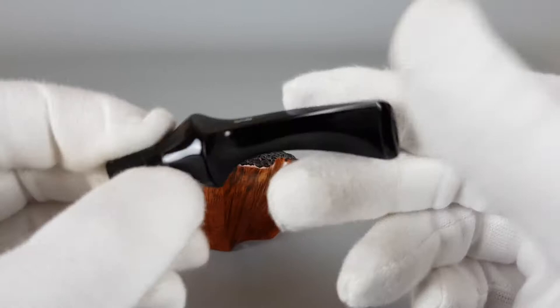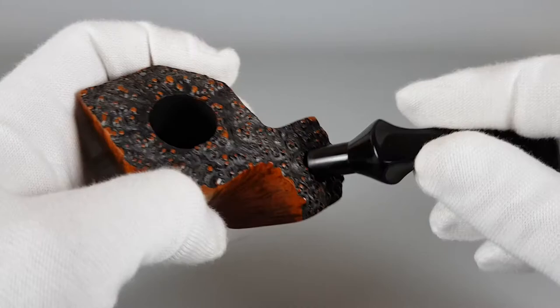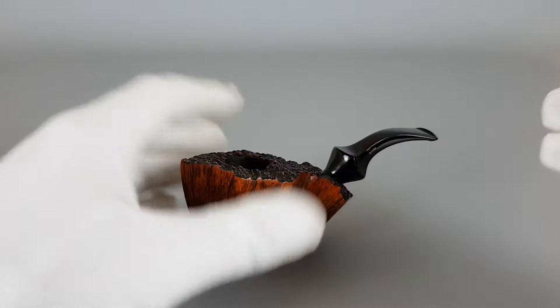People usually peel the logo off or over-polish it and it just disappears, so it's quite rare to find a vintage one with the intact logo. It's a sitter, of course.